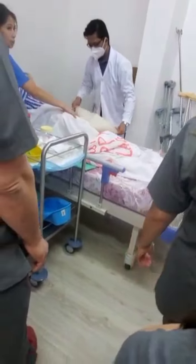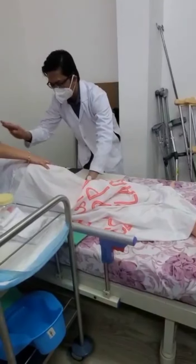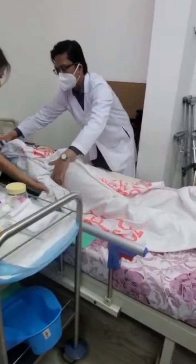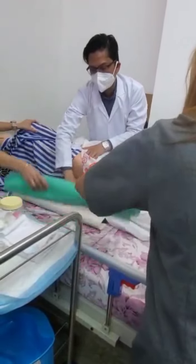May maghirap ka diyan — paano pag mag-isa lang ang nurse, hindi dalawa? Diskarte, diskartehan mo yan. So, time for the patient to roll. Okay, roll to the other side, then like that — roll it. Roll mo muna yan, tapon mo muna ito.